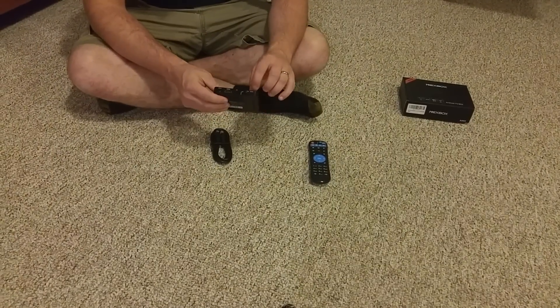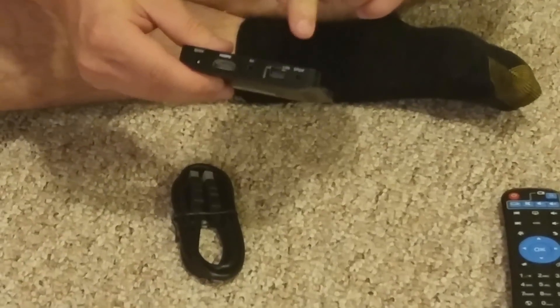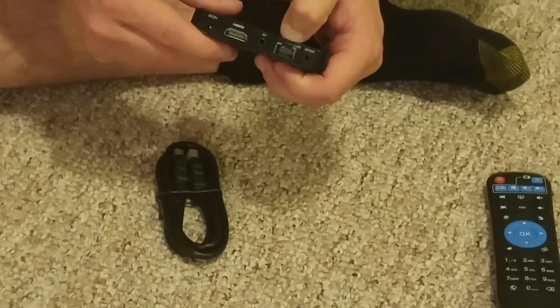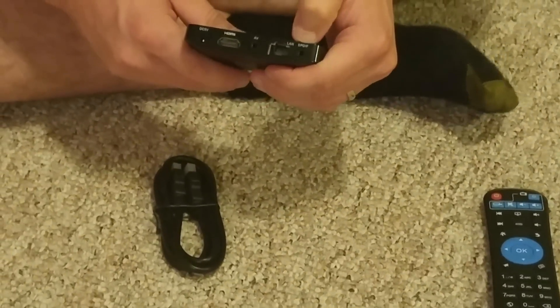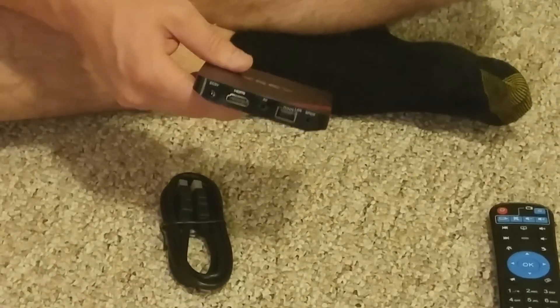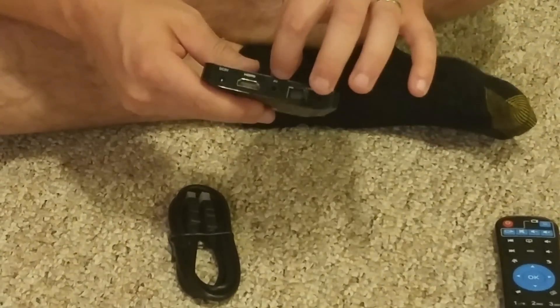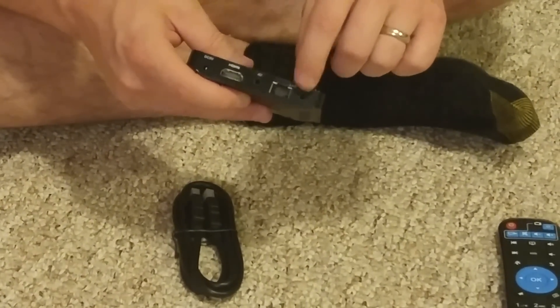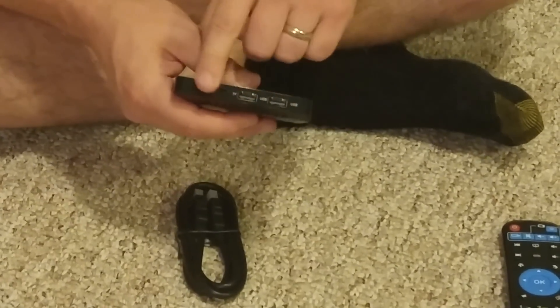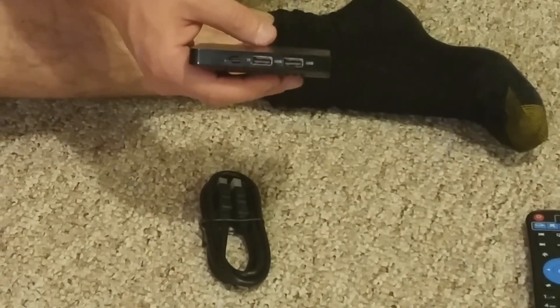That's all it comes with, but you do have some different ports you can use. You've got your HDMI, your LAN — this is wireless, so if you have wired Ethernet you can plug that in if you don't want to use wireless — AV and S/PDIF. It looks like a three-and-a-half millimeter headphone jack that goes out to red, yellow, and white AV cables. And over here is where you can expand your storage — a micro SD card slot and two USB slots.